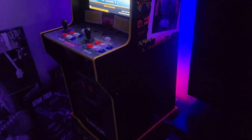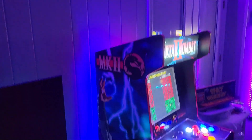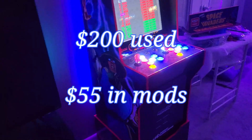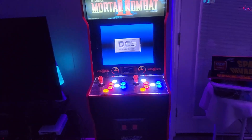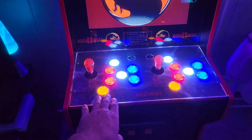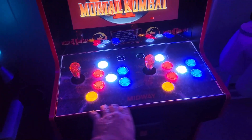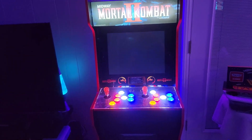Mortal Kombat 2 looks much better. I've done some mods to this one but none to the Street Fighter 2 cab other than putting LEDs behind it. On the MK2 I put the lighted button kit on, and I'm going to be putting a speaker system in here as well, like I've done to a few of my other cabs.